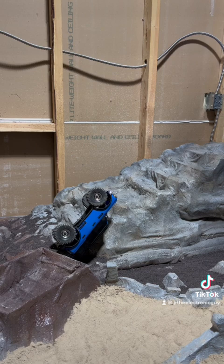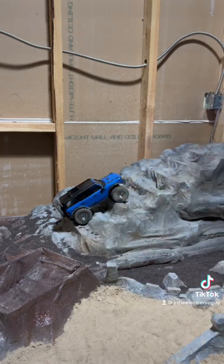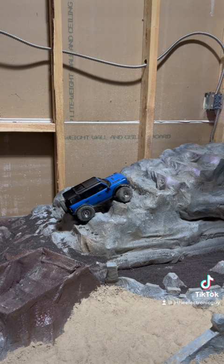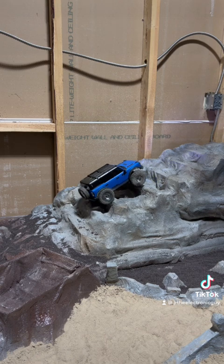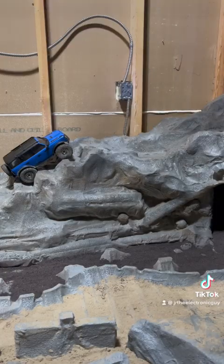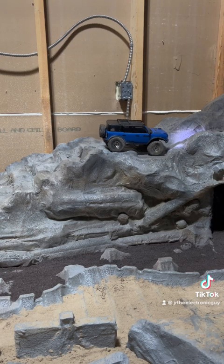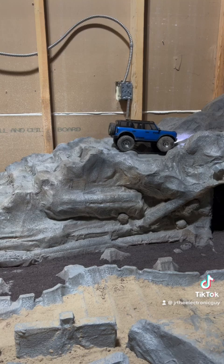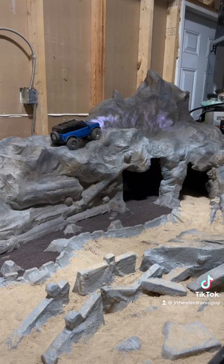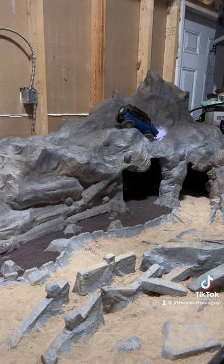Need some weight in the bottom to stop flipping. Oh, there we go! My lights should be here for it soon. Save it by crawler transmission. Also need to order a Jora motor for it.